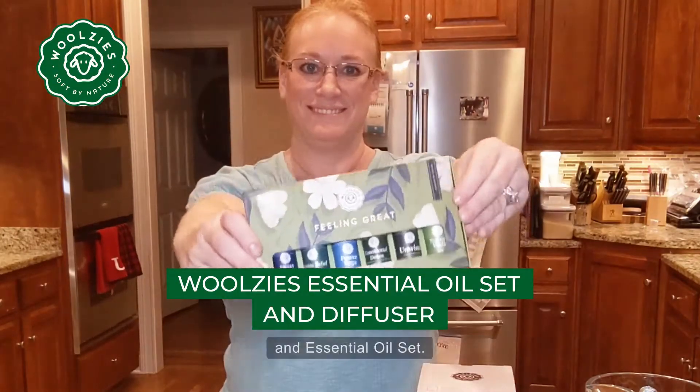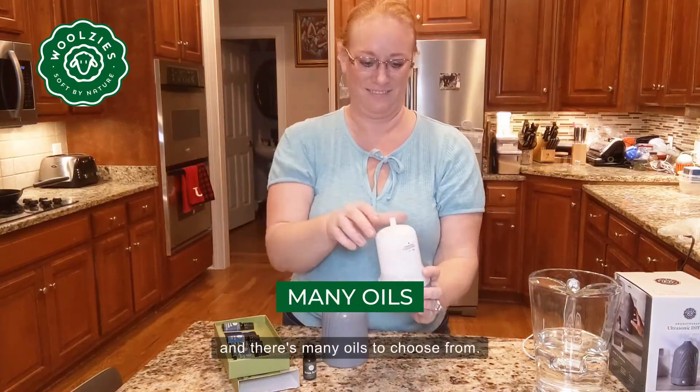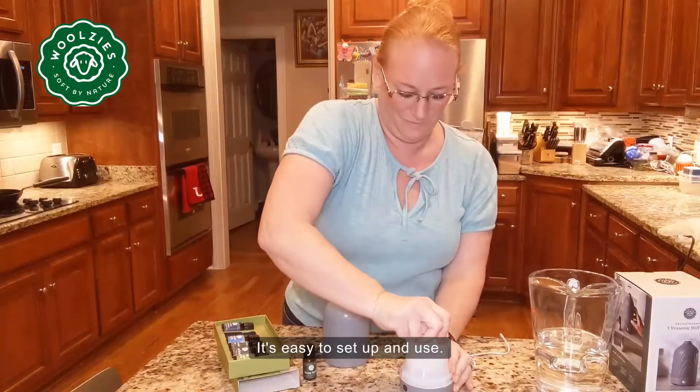This is the Woolsey Ceramic Diffuser and Essential Oil Set. Its beautiful modern design is easy to use, and there are many oils to choose from. It's easy to set up and use.